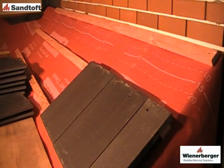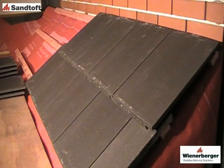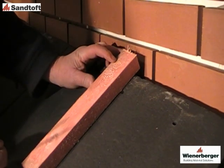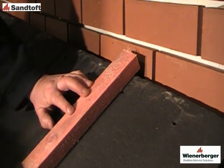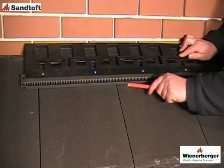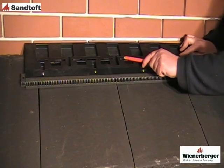Install the tiles in the normal way. Before installing the ventilator, a good tip is to firstly mark the positions of the fixing holes in the top course of tiles. This will make positioning the fixing screws much easier.